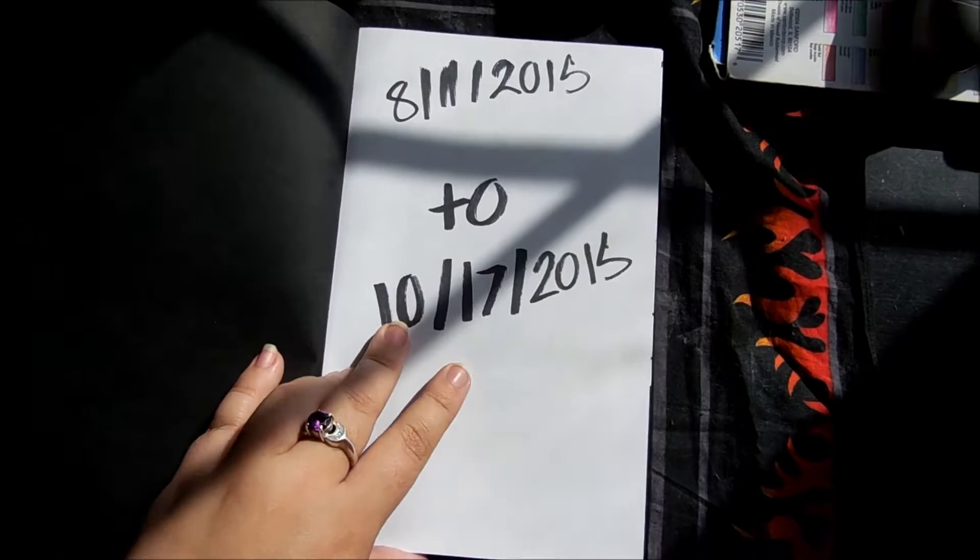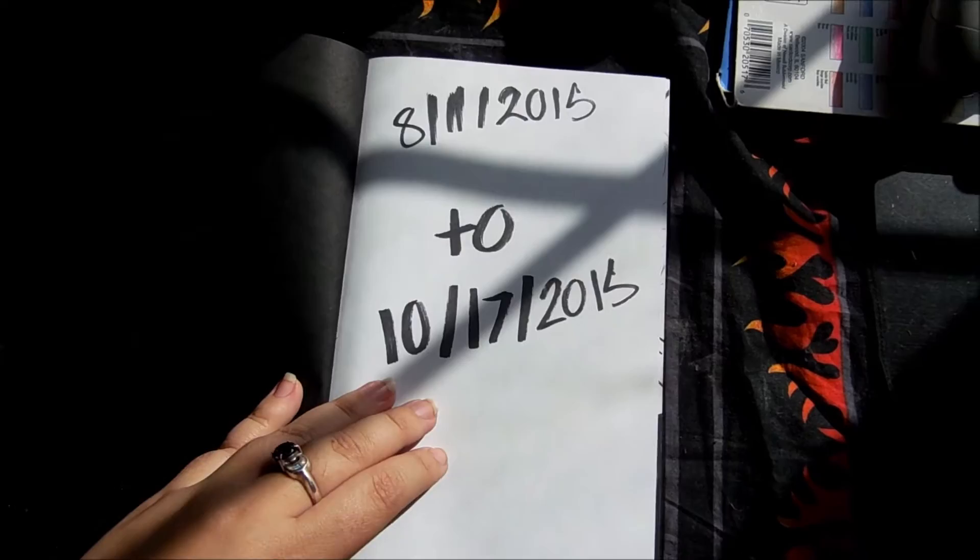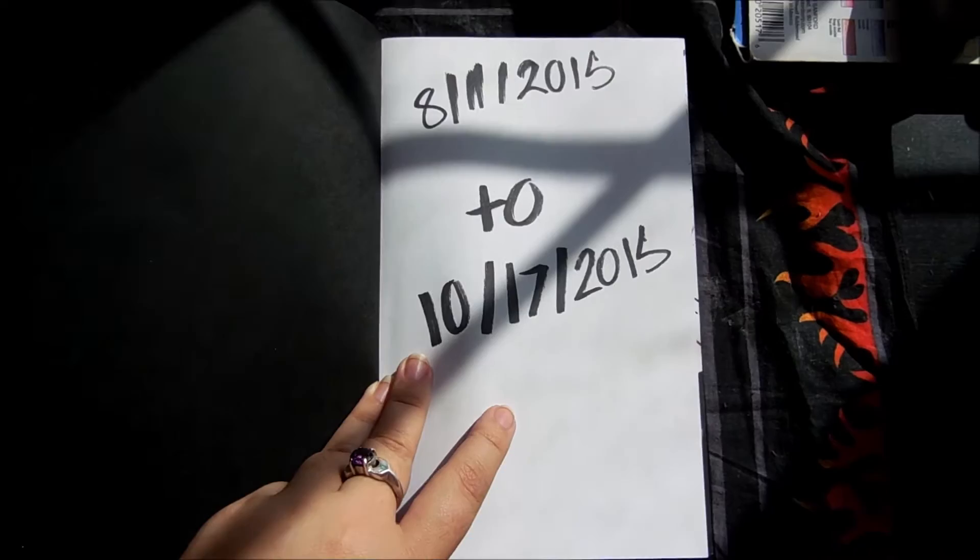I just really like that sticker and I had nowhere else to put it. It started 8-11-2015 and I ended it 10-17, technically today when I am filming this. And again, renders are awesome because they do not bleed through at all.